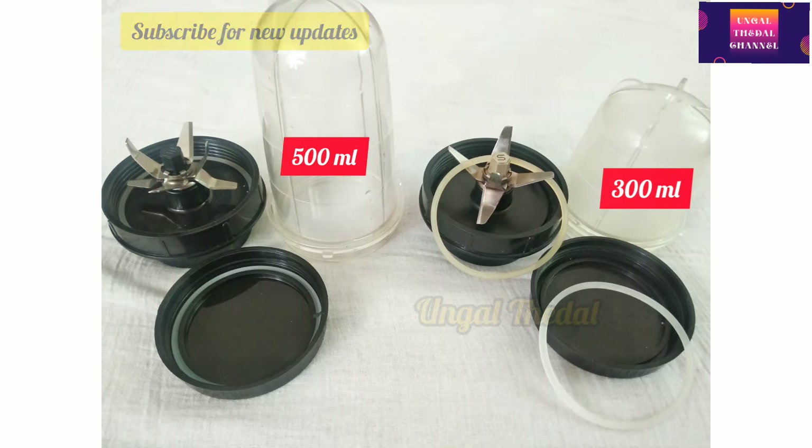But this is a sponsored video and I'm going to share my experience. In the video, you can see two jars. You can see one jar in the middle — a 300ml jar.